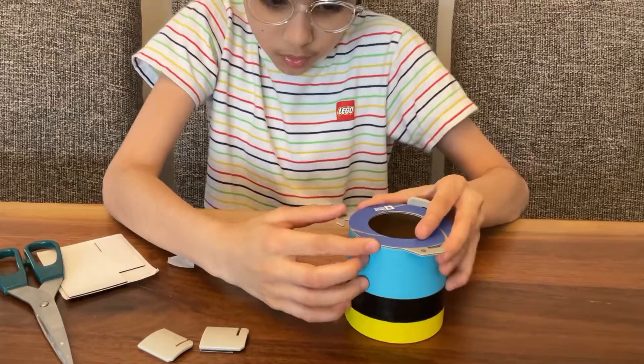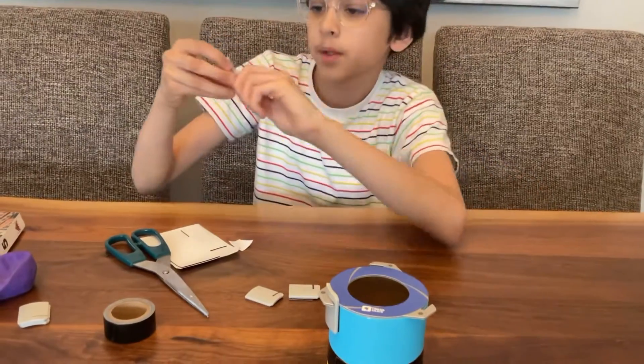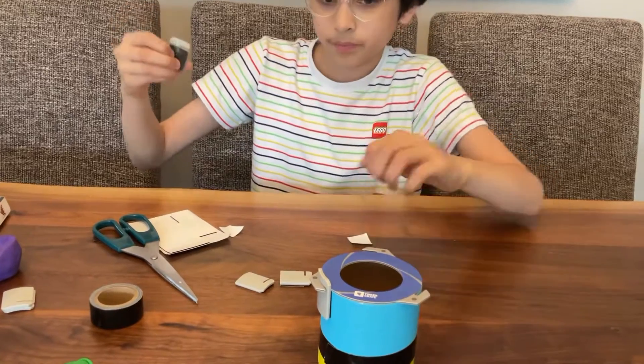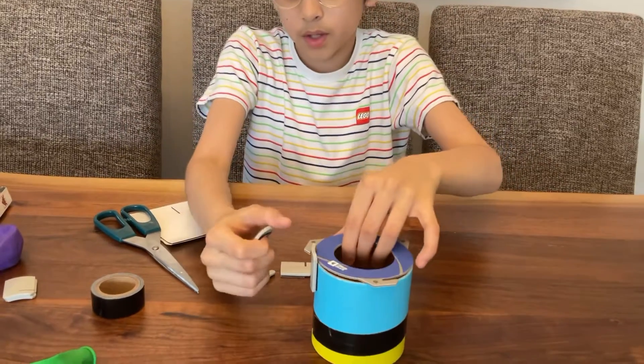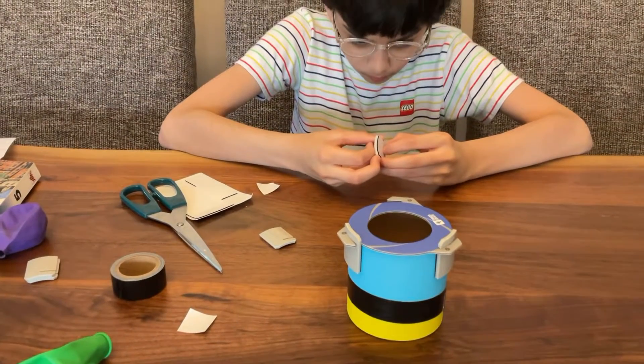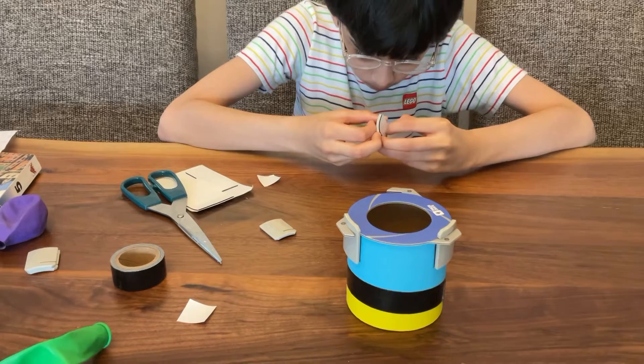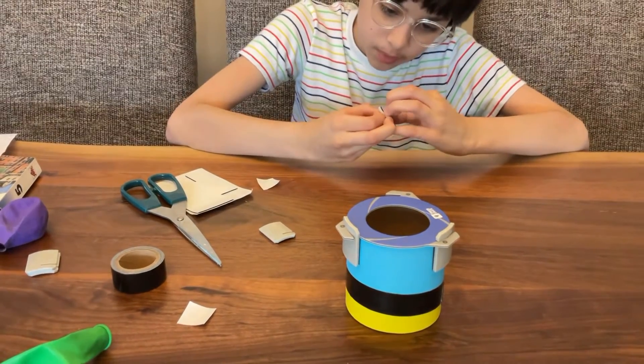Now let's do the other two sides. Let's peel all three of them and let's stick it. Just concentrating to peel this off.